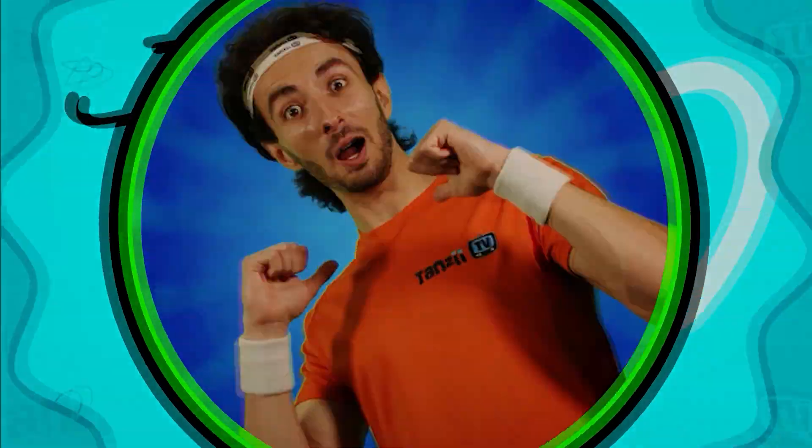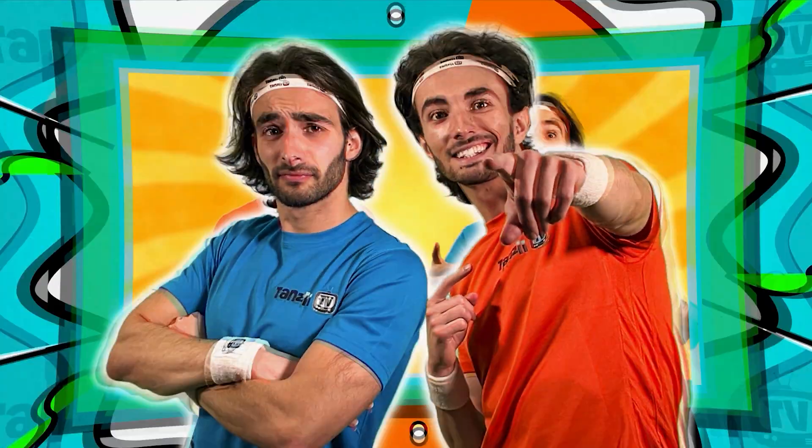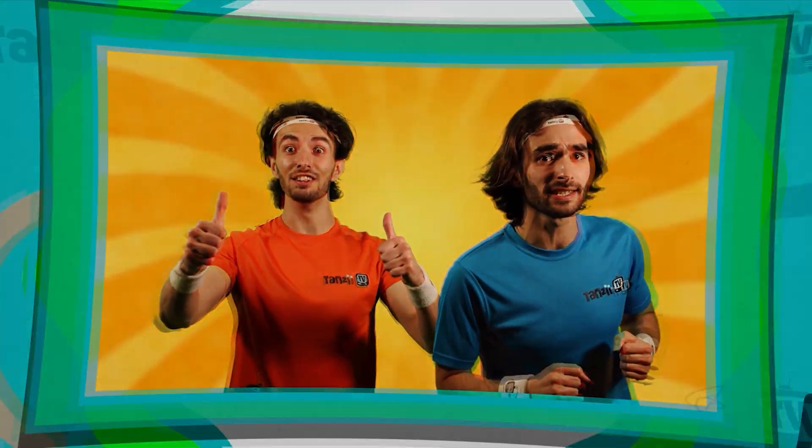I'm Vio. And I'm Rio. Together we are the Tansy 2. Get ready for some fitness fun!